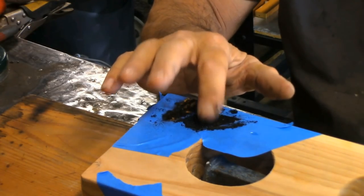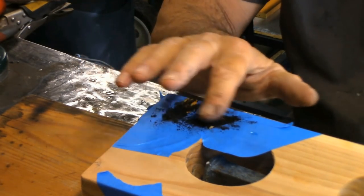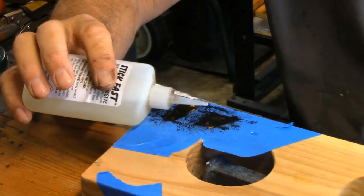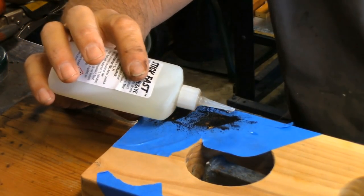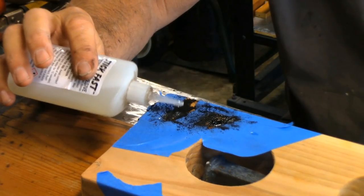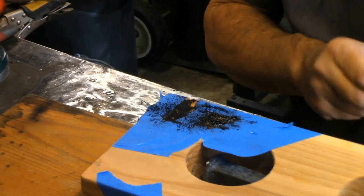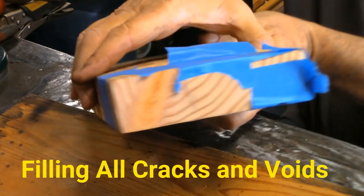Back to the CA glue — be careful, this stuff will stick to you this time. Just drop, drop, drop — don't go crazy with it, you need very little and it bonds fast, in seconds. We're going to have to put this to the side and let it dry for a while, then we'll move on to the other one.